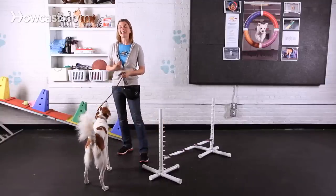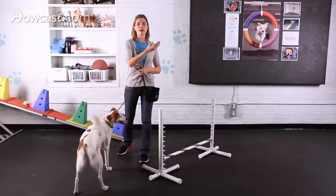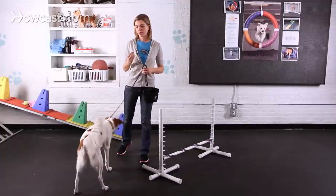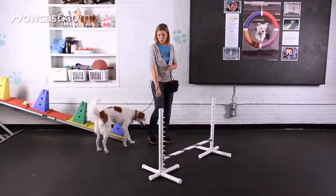It's important that the dog not look up at you while they're jumping, or that's going to raise their head up and hollow out that back. So when you first start teaching your dog to jump over a bar,